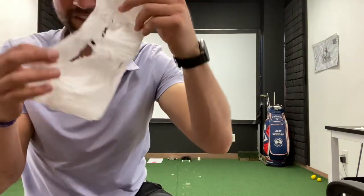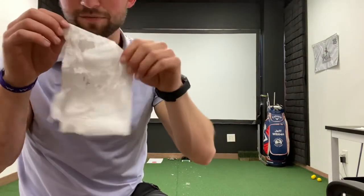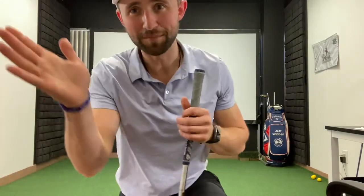It's not even recognizable compared to where I was before. So by doing this test, you get to see how steep you are and whether you can use the bounce properly to make a great bunker shot.